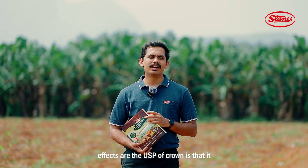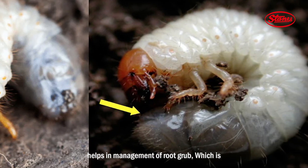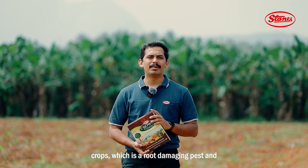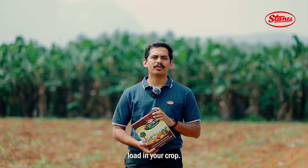The beneficial effects and USP of Crown is that it helps in the management of root grub, which is one of the most common pests in multiple crops and a root-damaging pest. Using Crown, you can also reduce the chemical pesticide load in your crop.